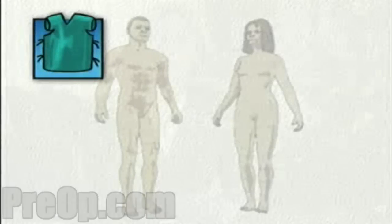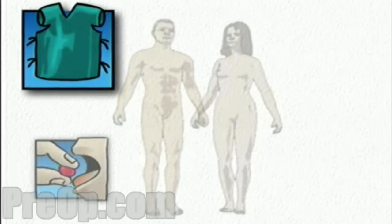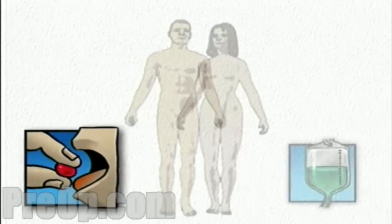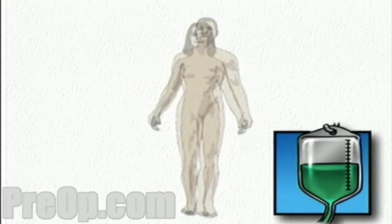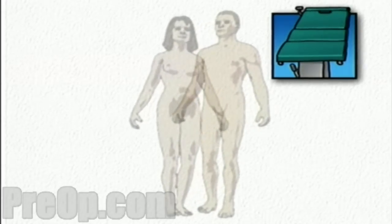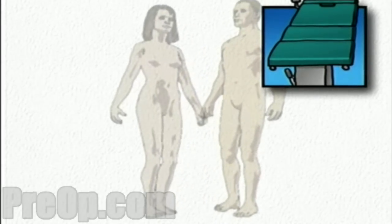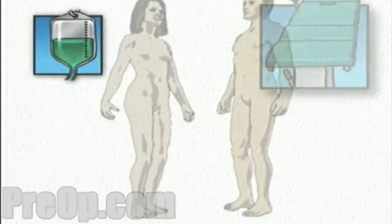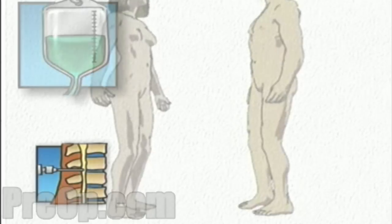On the day of your operation, you will be asked to put on a surgical gown. You may receive a sedative by mouth and an intravenous line may be put in. You will then be transferred to the operating table, where you'll be placed in a prone position with your legs supported. In the operating room, the anesthesiologist will begin to administer anesthesia, either general or regional.